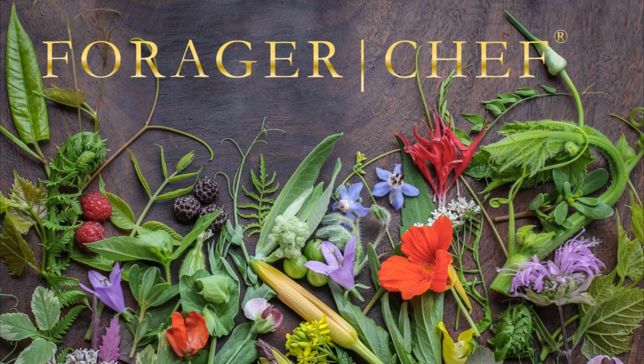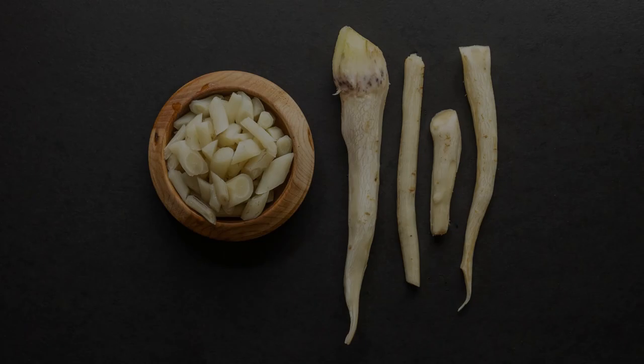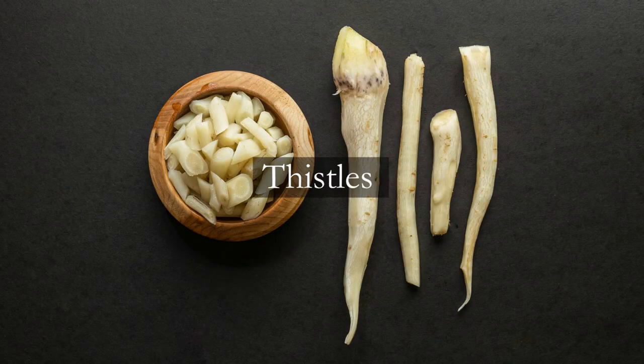Prickly, spiky, pokey, slightly painful? This is how to cook thistles — or basically the best advice I have for cooking thistles — which for most people, for most foragers and people that enjoy wild food, is going to be the roots.